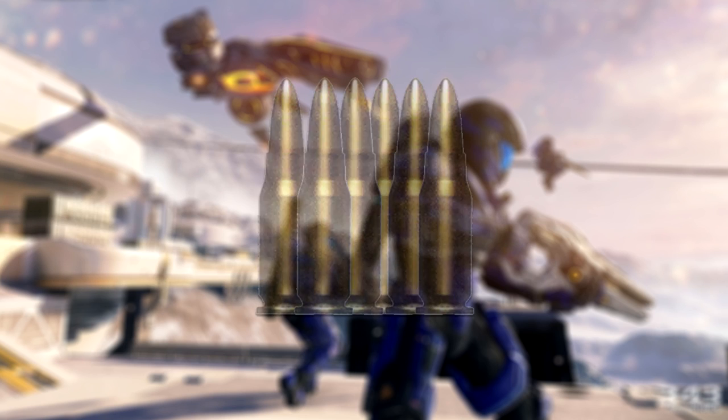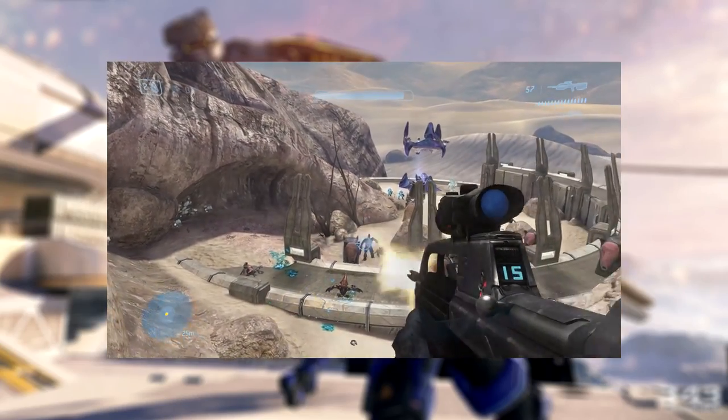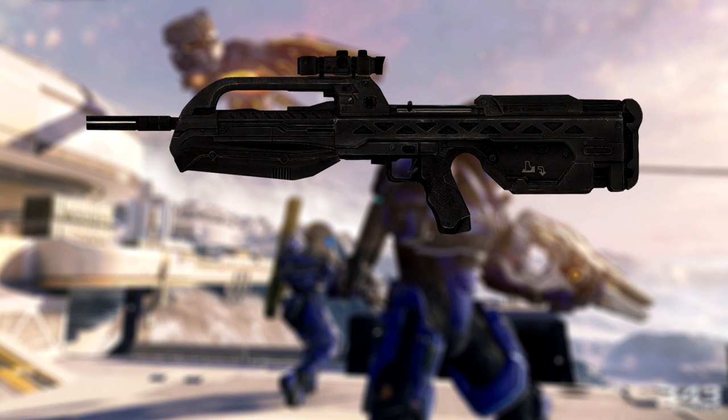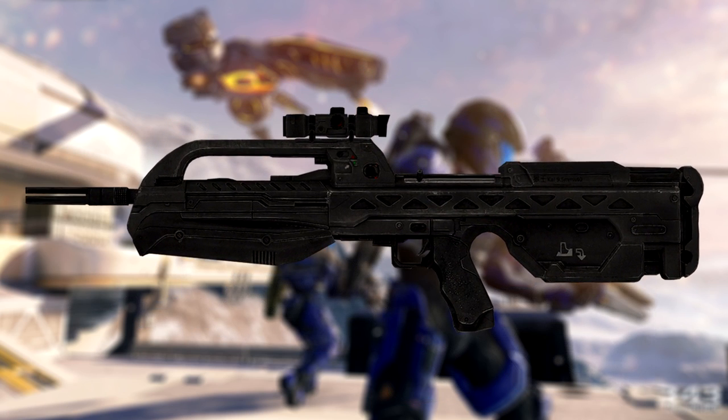Even though it fires very powerful rounds, it does suffer from very little recoil, even in full auto. In 2548, the BR-55HB entered service alongside the standard BR-55. For decades, the BR-55 had steadily gained favour over the long-serving M392 DMR, but the introduction of the BR-55HB increased the BR-55's popularity, prompting all branches of the UNSC Defence Force, aside from the Army, to replace the DMR with the BR-55.